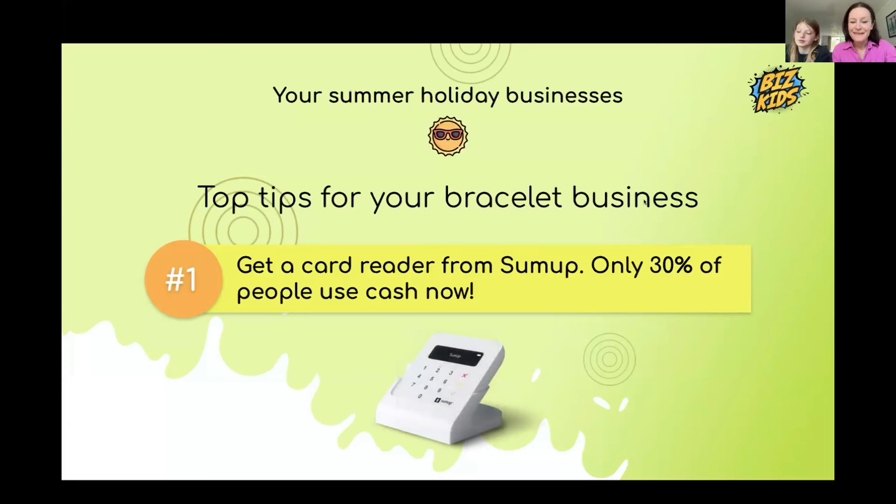Noah already has a card reader because when he did a refill with his dad, they made more money using it. They're absolutely brilliant — so many people don't carry cash anymore. The next thing is to put up a sign saying 'handmade bracelets, please support our small business,' because adults love helping children. Having a sign is super important.